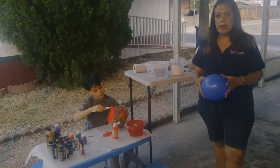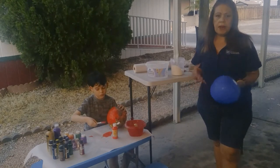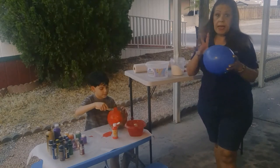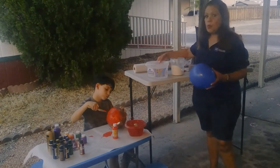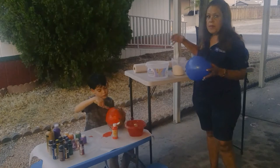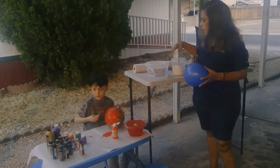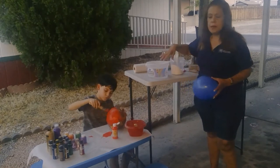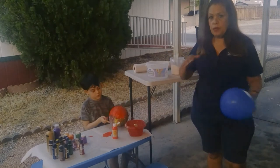It's called paper mache and you can make any type of sculpture. Today I'm going to show you how to make a ball type. The first steps you will need are water and white flour. Depending on how many balloons you want to make, you put more water or more flour. When you add the flour to the water, make sure to check the consistency — it should not be too thick or too thin. You want it in the middle.